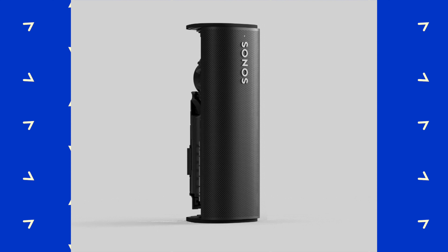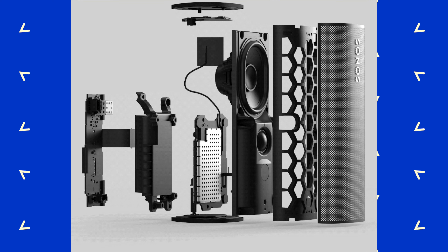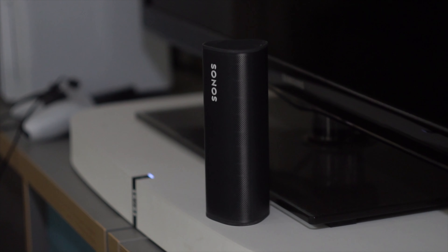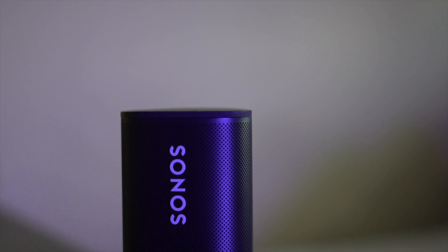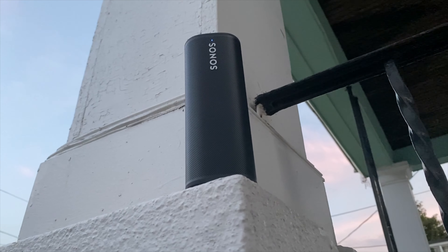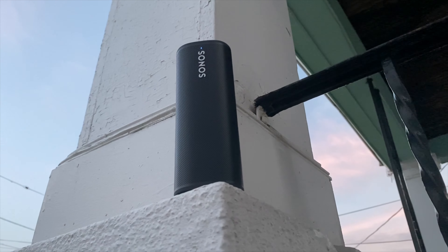So now what everybody wants to know about — sound quality. Although it doesn't offer 360-degree sound, Sonos equipped this with two Class H digital amps, one tweeter and one mid-woofer. The Roam has really good output clarity and a good amount of bass, especially for its size. You can pair a Roam with another Roam and get stereo sound over Wi-Fi, not Bluetooth. Let's give you a quick listen to what exactly this sounds like.